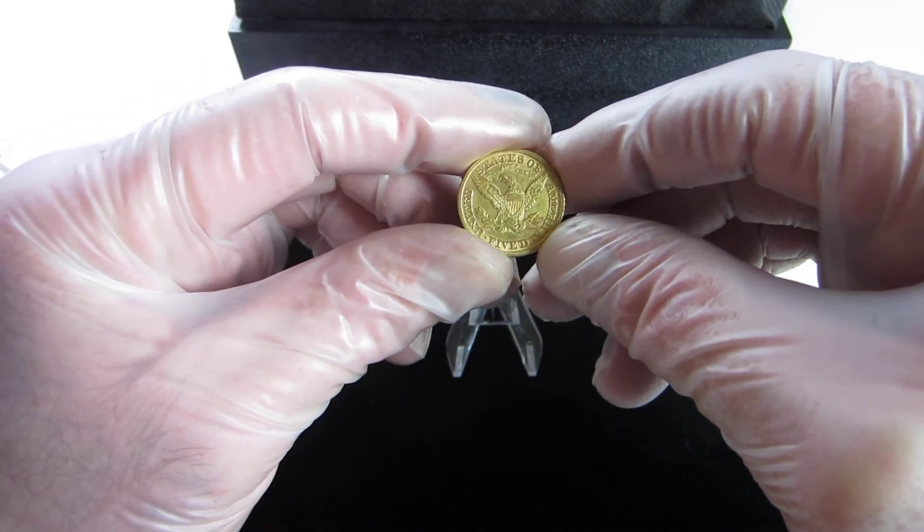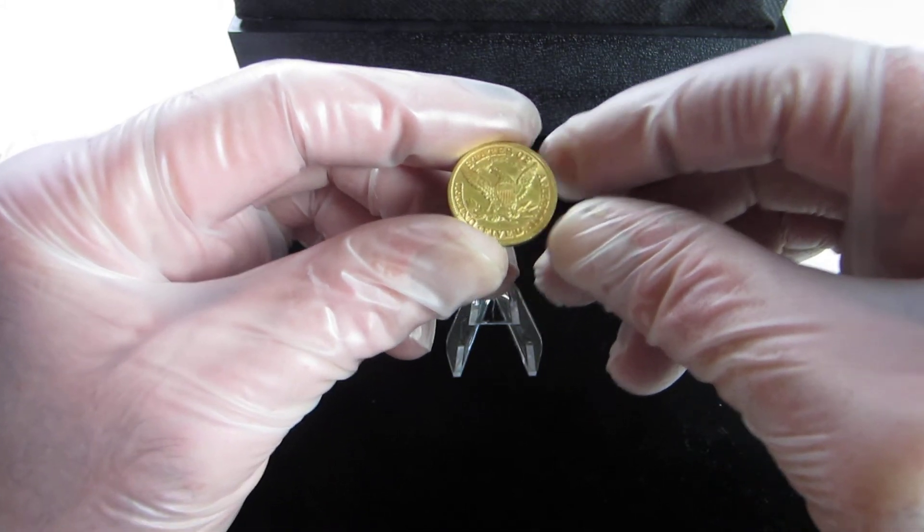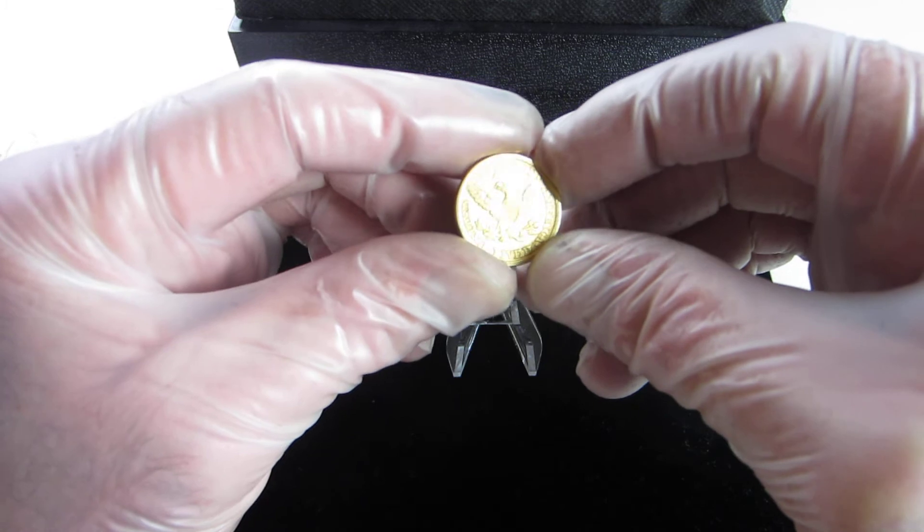It was minted in Carson City, Philadelphia, Denver, New Orleans, and San Francisco.